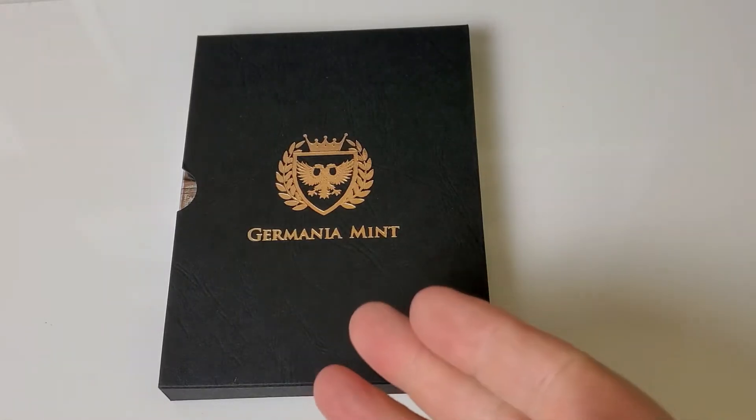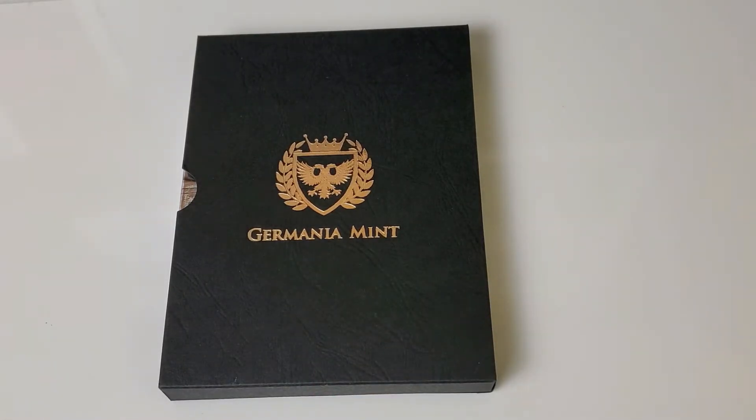Silver from the Germania Mint. Hello, I'm Silverstruck and welcome to my channel. I've been silver collecting lately — not so much stacking, but definitely collecting — and I have a couple of really exciting pickups to share.